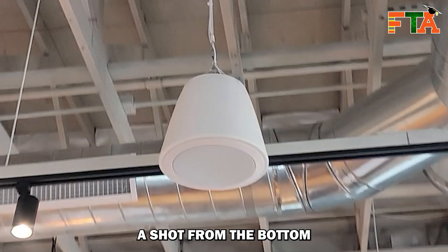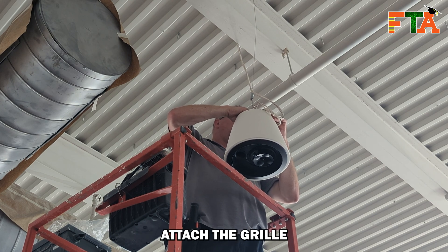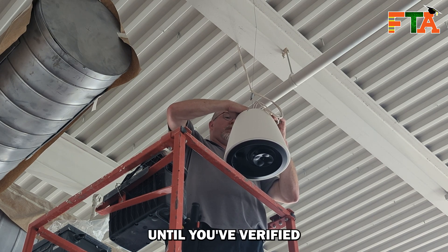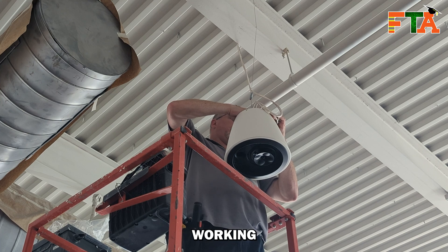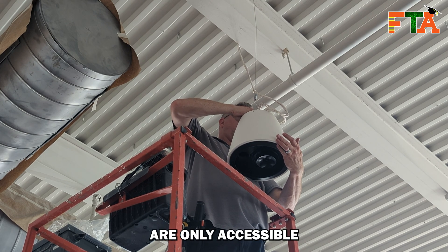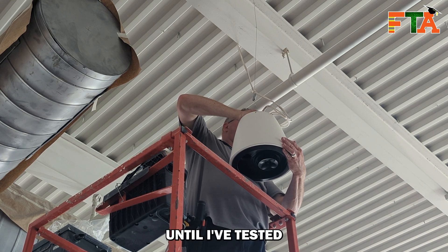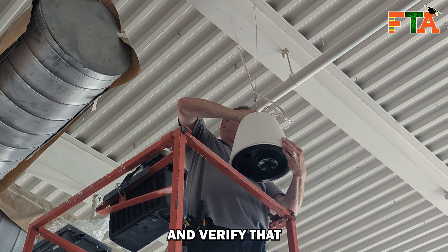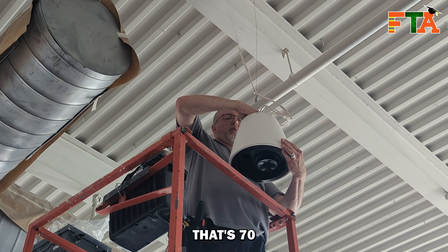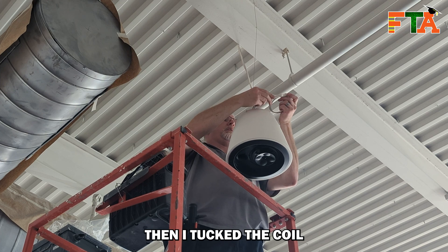Here's a shot from the bottom showing the grille attached to the speaker and the finished product. You don't want to attach the grille until you've verified that everything's working and that your tap settings are correct — the tap settings are only accessible from the bottom of the speaker. So I always leave the grille off until I've tested the system and verified the tap settings are right: 70 volt, 100 volt, how many watts, etc. Then I tuck the coil up in the speaker and attach the grille.